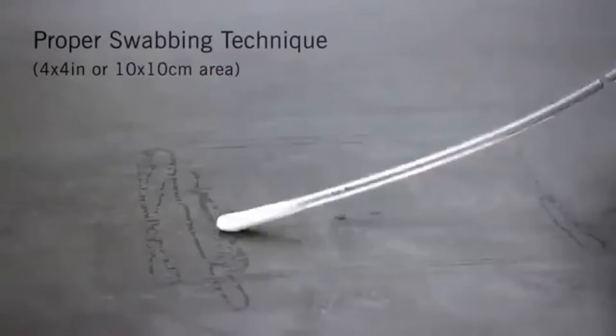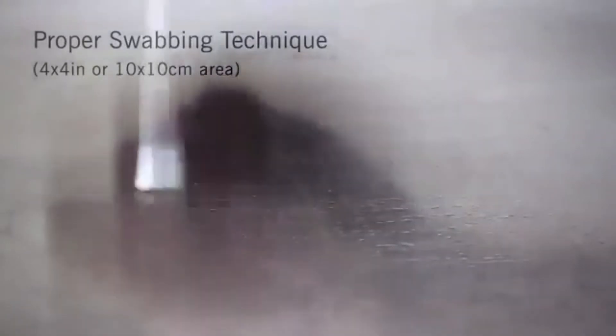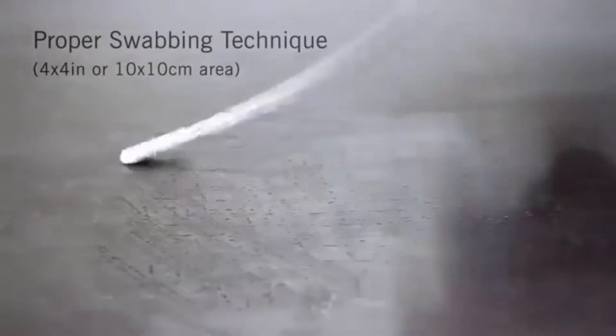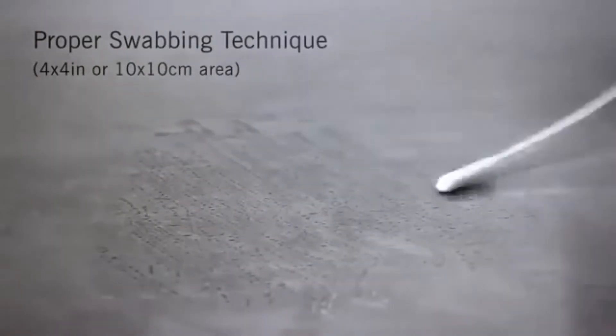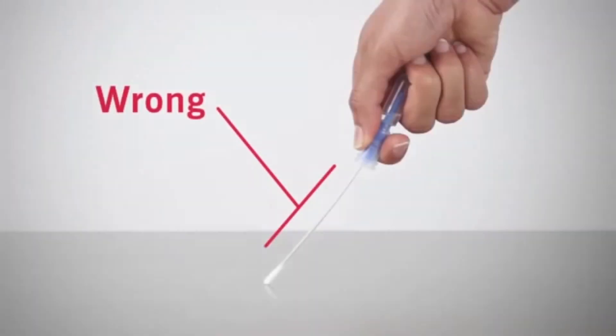Remove the swab from the tube. Swab a 4x4 inch or 10x10 cm square area in a criss-cross pattern, swabbing the area with even coverage. Apply sufficient pressure to maximize sample collection and improve the accuracy of test results.